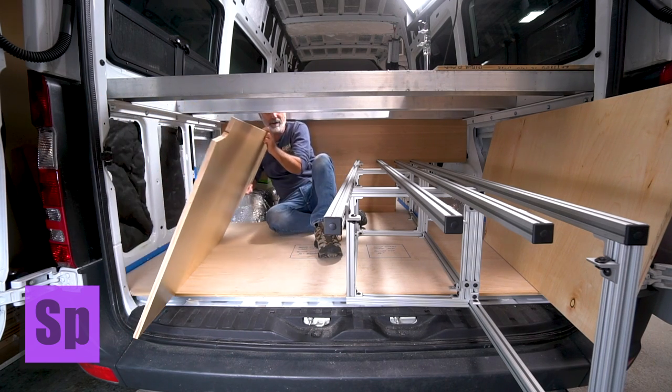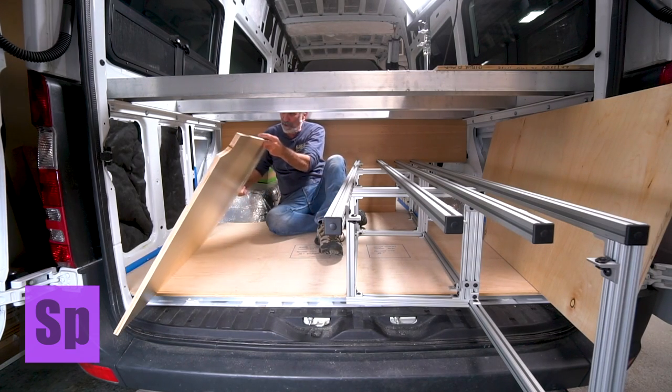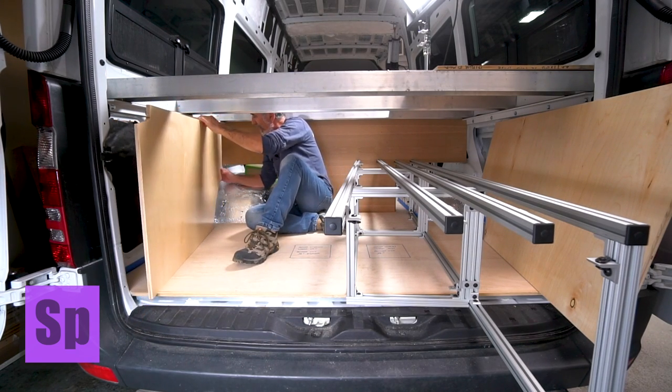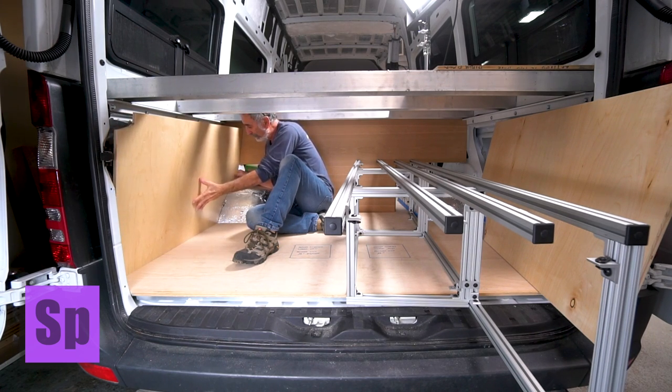But what I've been working on is a series of magnets. Now these were my test pieces — look at how this works. You get this in position, right?